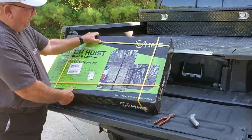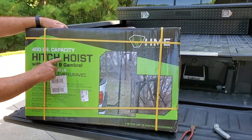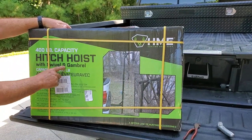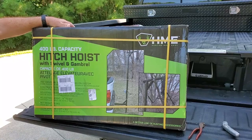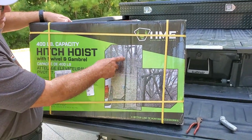So what I did was I bought this right here. This is the 400-pound capacity hitch hoist with swivel and gambrel. This is supposed to mount on your trailer hitch, like this right here.